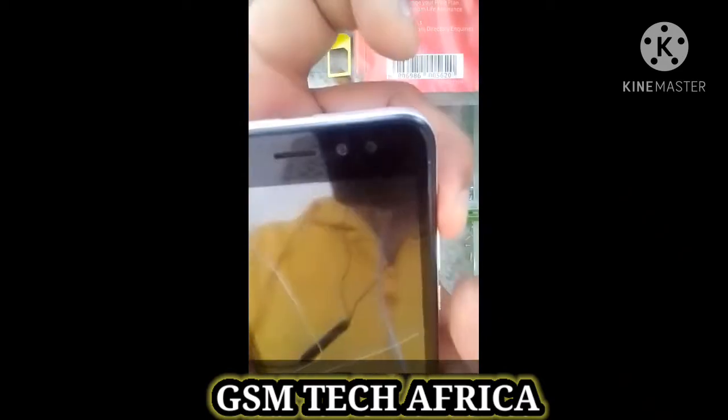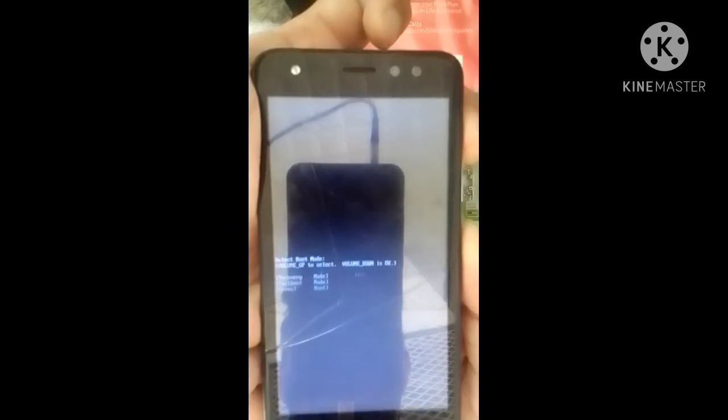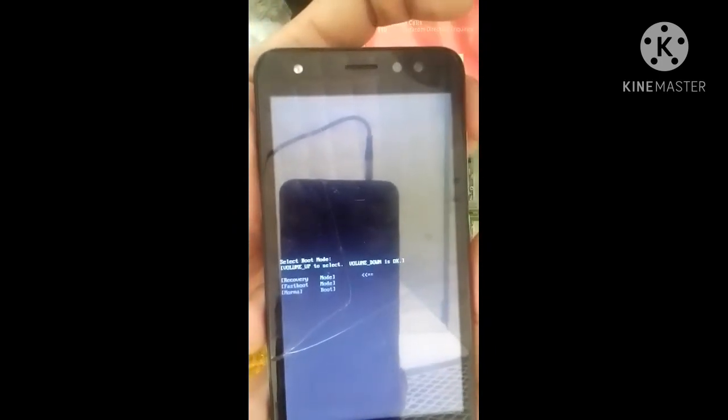Press volume up and power button together. Here is the recovery mode. Go to recovery mode and then scroll down.